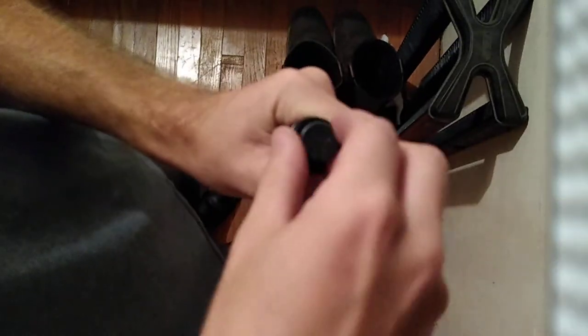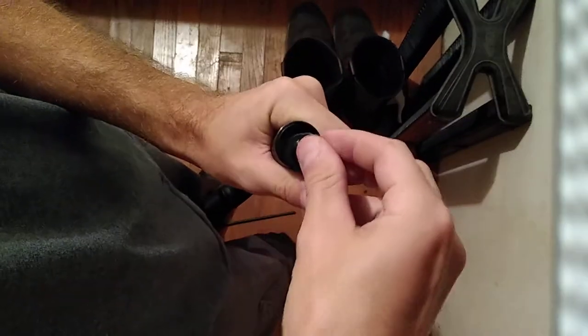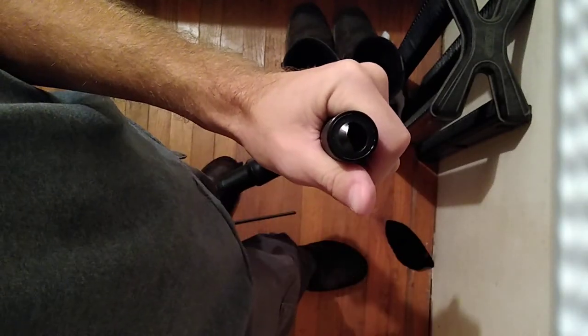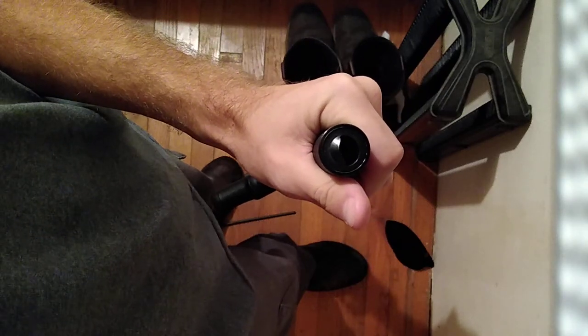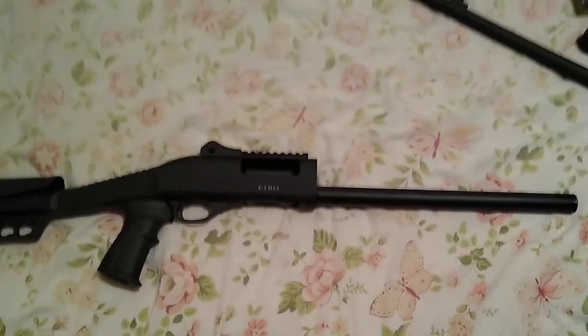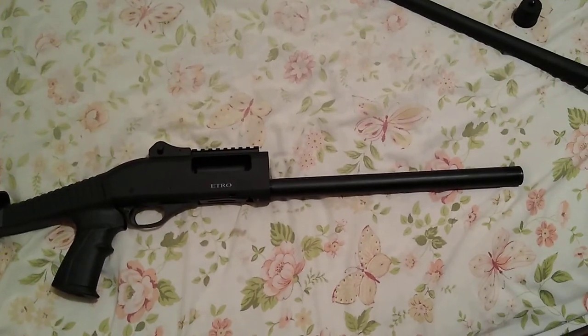Stick that all the way in, pull this stupid thing out, put this piece back in — there you go, now you can hold more than two shells. Hopefully I helped somebody with that complete and utter freaking headache. I almost threw this gun in the trash.